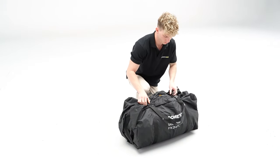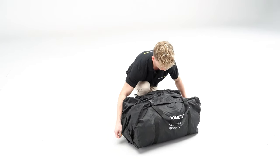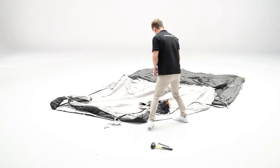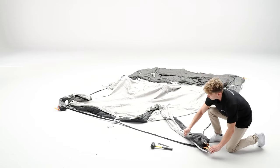Unzip the carry bag and begin by unfolding the tent. Secure the four corners — each corner is highlighted by an orange webbing strap.